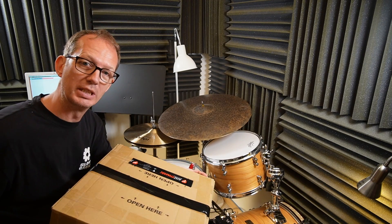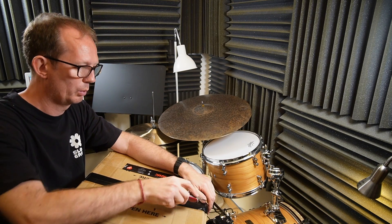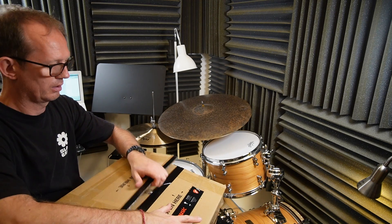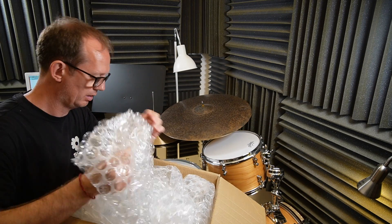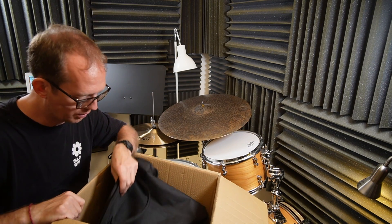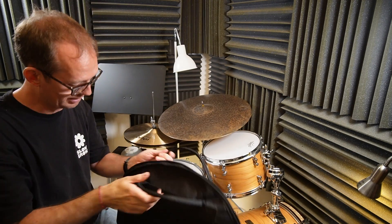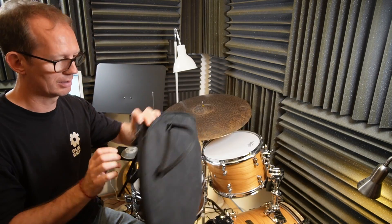Hi, today I'm very excited because I've got my new cymbals. Let's unpack them. Here's a nice symbol bag. It's not heavy, it's light. Let's see what's inside. The symbol bag to protect the symbols.